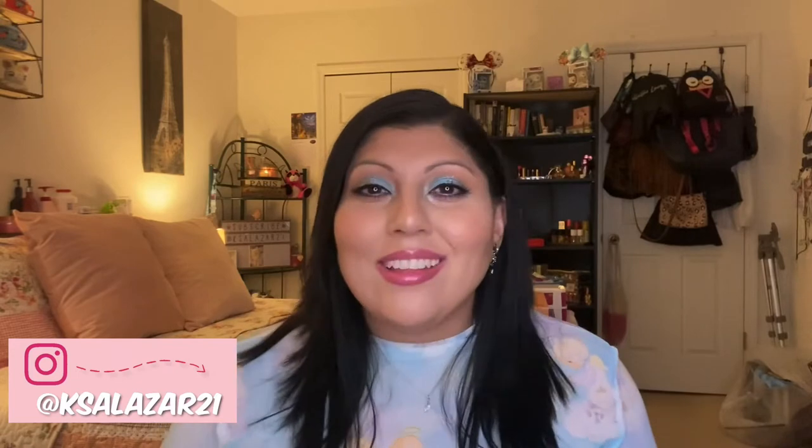Hi guys, how's everybody doing today? Welcome back to my channel. Hello, my name is Carla. If you haven't been here before, welcome. And if you have, welcome back. Like always, I'm so glad to have you here.